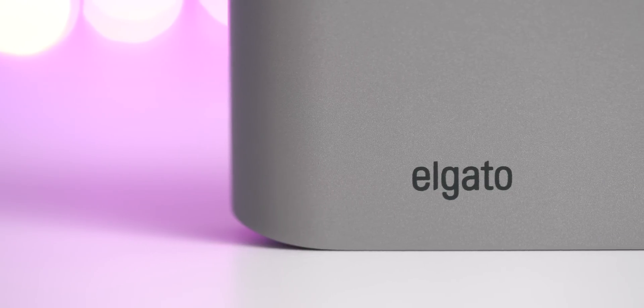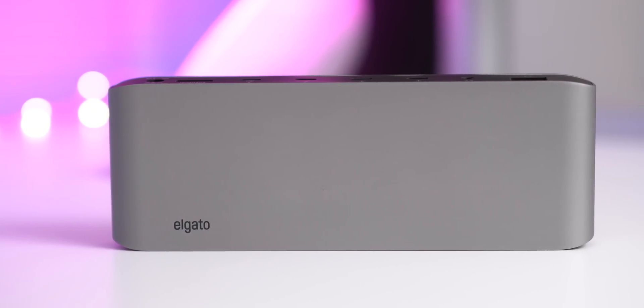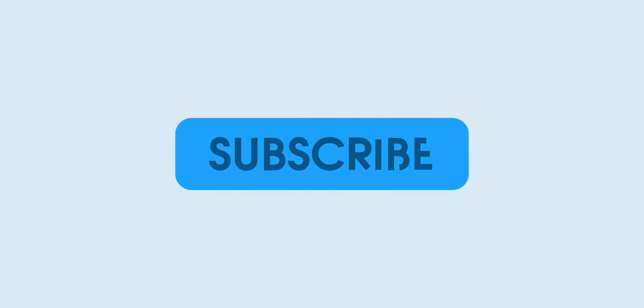How's it going guys? This is Jeff Benjamin. In this video, we review the Elgato Thunderbolt 3 Pro Dock. Check it out. Thanks for watching 9to5Mac. Be sure to thumbs up, click the subscribe button, and then enable notifications with the bell icon so you won't miss any upcoming videos.